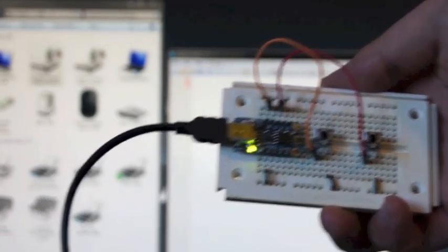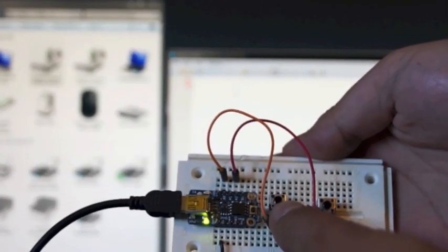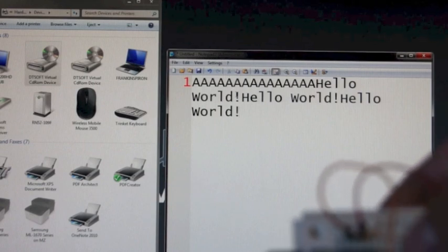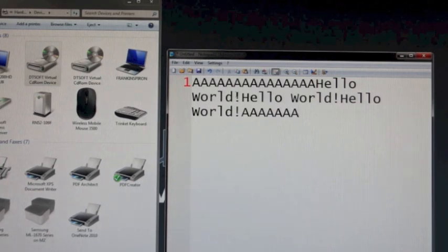Now you see it's become a USB keyboard, and if I press the buttons they'll type stuff as though it was a keyboard. If I press this button it'll print 'hello world'. If I press this button it'll type A's. Thank you for watching.